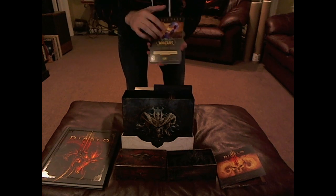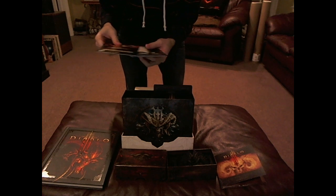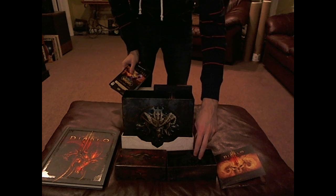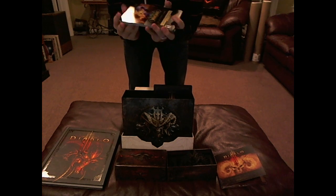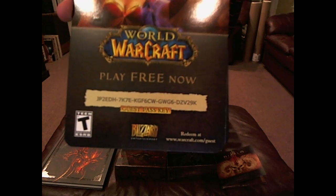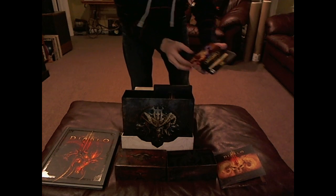We have a ton of guest passes to World of Warcraft, a bunch of Diablo guest passes, and the key codes for Diablo 2 — and maybe Diablo 1, if not it's Diablo 2 and the expansion — all on the thumb drive, which is really cool. There's also a World of Warcraft guest pass if you want one. I do not want it — feel free to be the first person to claim it. I think you can get it for free online anyways, but who cares.